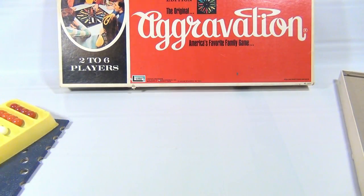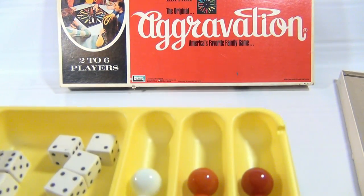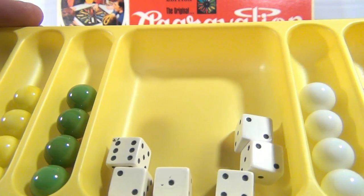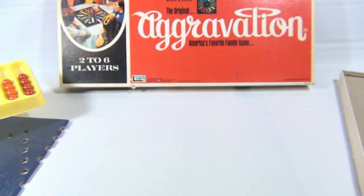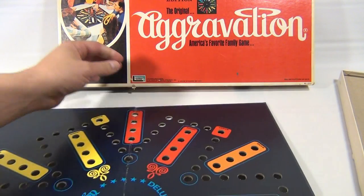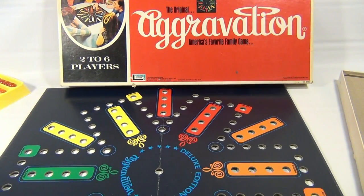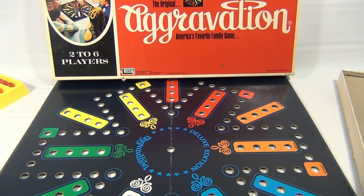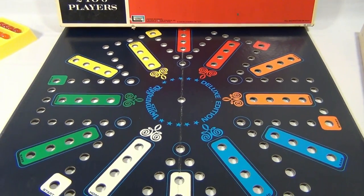Here are all the colorful marbles, and we're all just in like this with the dice — very nice, clean. It's good to see someone took care of their board game. Now, the board game is dated 1970 but the box is dated 1972.